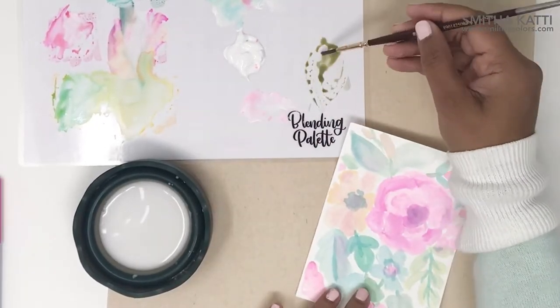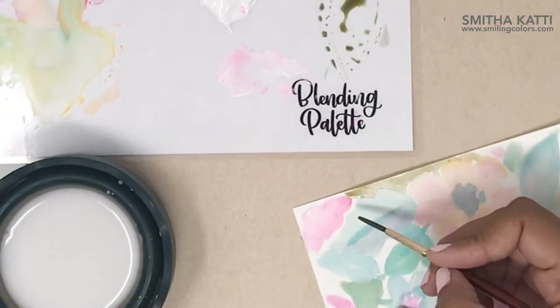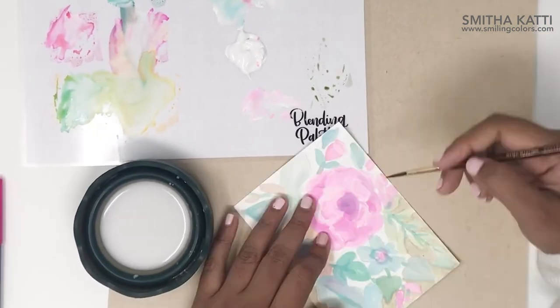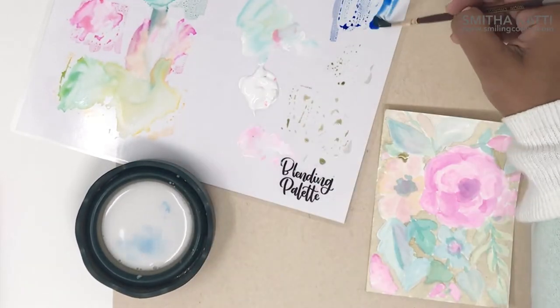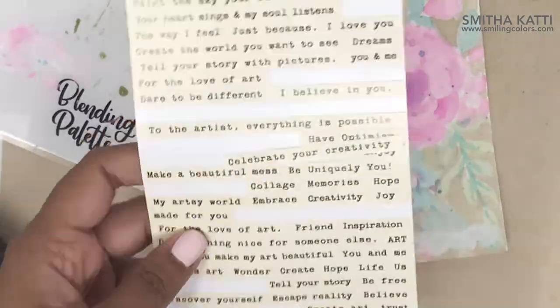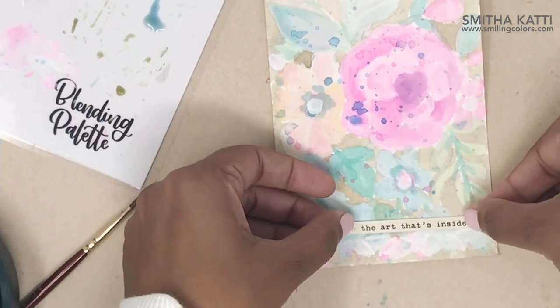Now to finish off my piece, I went in and added a darker background color. Then to add some interest, I added a splatter of blue color. I added a quote sticker along the bottom — I love quotes and this one was so perfect. It says: love the art that's inside of you.